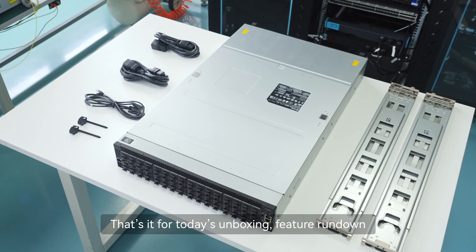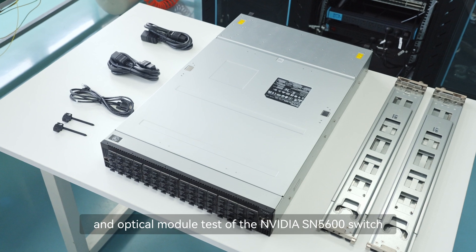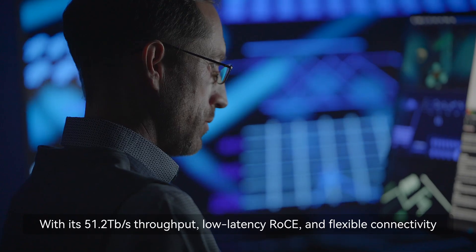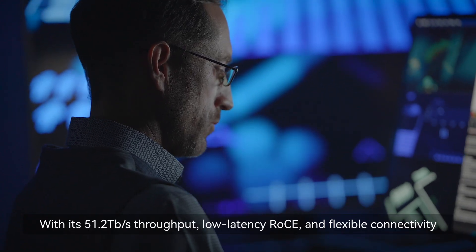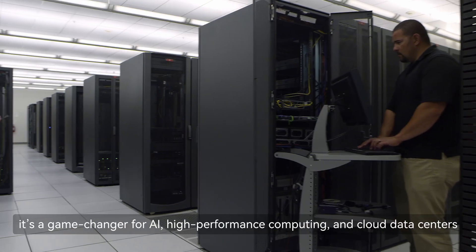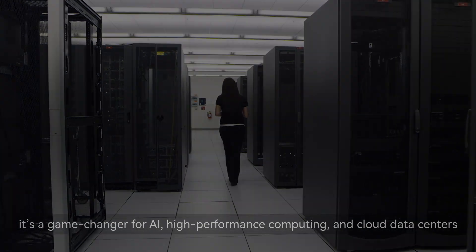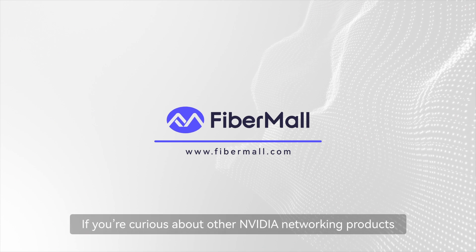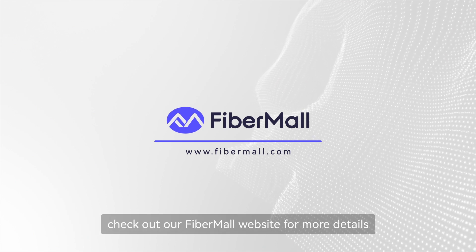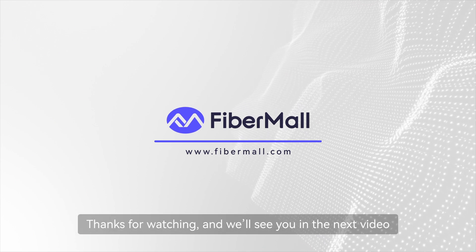That's it for today's unboxing, feature rundown, and optical module test of the NVIDIA SN5600 switch. With its 51.2 TB/s throughput, low-latency RoCE, and flexible connectivity, it's a game-changer for AI, high-performance computing, and cloud data centers. If you're curious about other NVIDIA networking products, check out our Fibermall website for more details. Thanks for watching, and we'll see you in the next video.